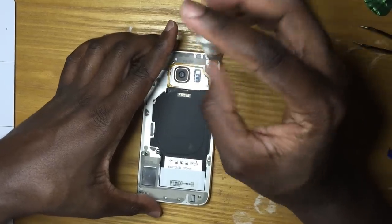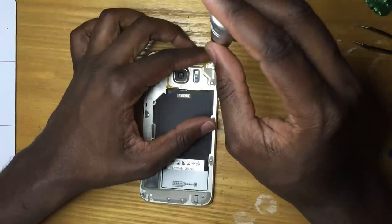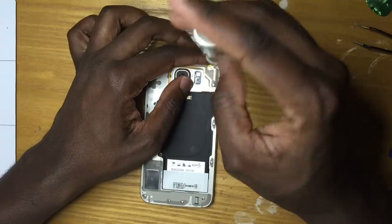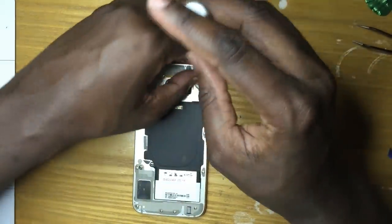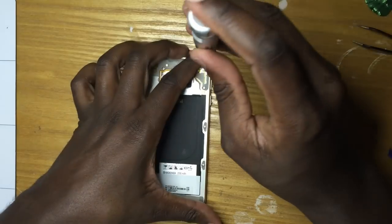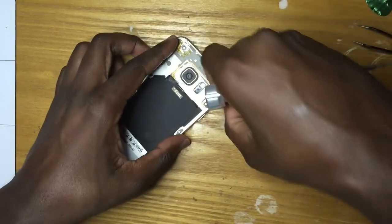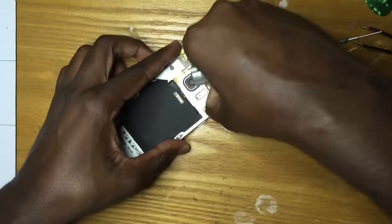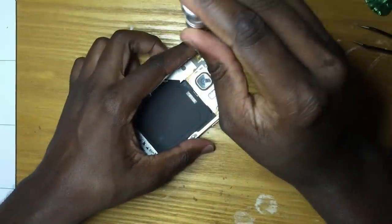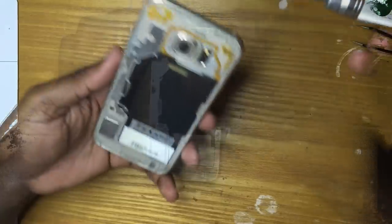Now we are removing all the screws that are holding the frame — the back frame and the LCD of the phone. So we're removing all the screws surrounding the phone, as you can see, with our Phillips screwdriver.